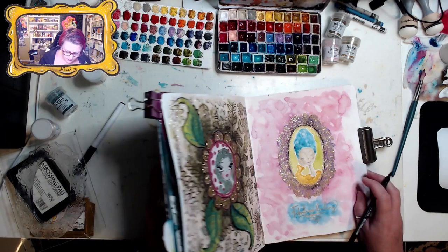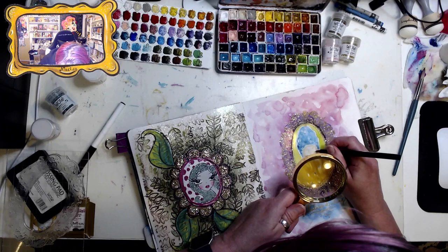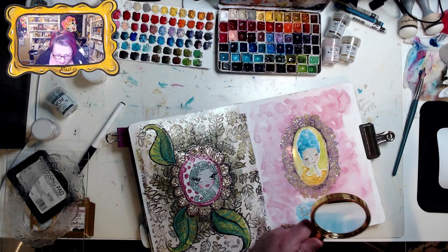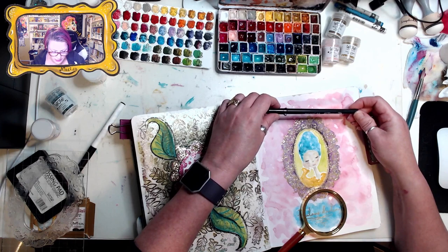I'm going to use my magnifying glass because I want to try and get some dainty lashes. I don't have a fine point brush in here, but if you have one that is what you should use. This was the Pigma BB from Sakura.